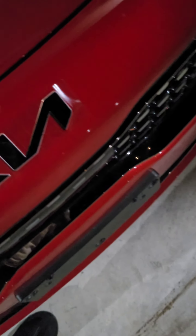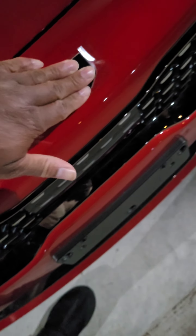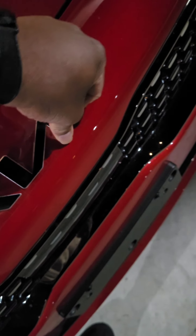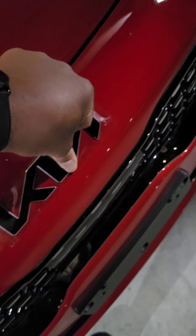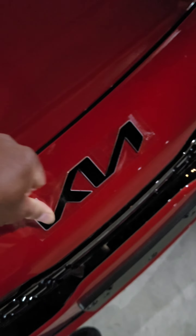Bear with me. All right, so I've spent a few more minutes just pressing it, literally going over each edge numerous times over and over again. And here is the moment of truth.